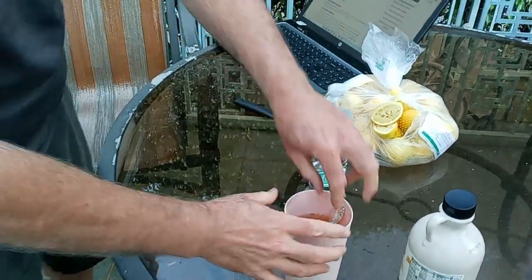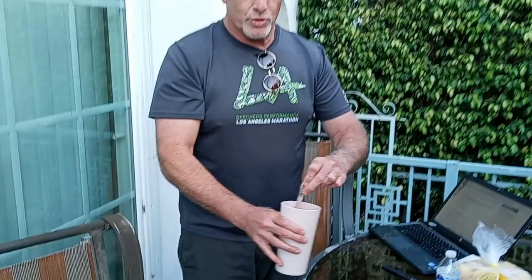It's called the Lemonade Diet, the Master Cleanser. In addition to this, you do about six to eight, maybe 12 cups of this a day depending on how hungry you are, at least six. You also do a fasting tea called Smooth Move at night. You do a salt water flush in the morning to help blow everything out. You feel amazing — we'll see how I feel in a couple, three days.